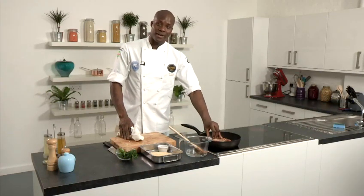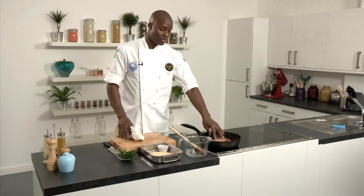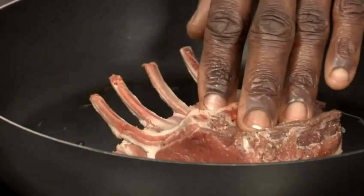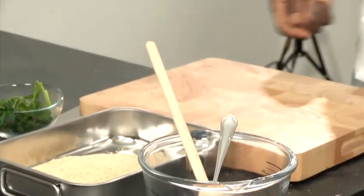Otherwise, if you don't do that, the fat's going to be very fatty and not nice to eat, so you want it nice and crispy. Get it in there for a good three to four minutes and just cook it nice and slowly until it gets nice and golden brown. Meanwhile, while that's going on, I'm going to prepare the actual herb crust to go on top.